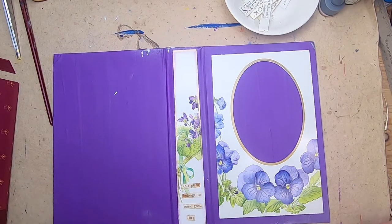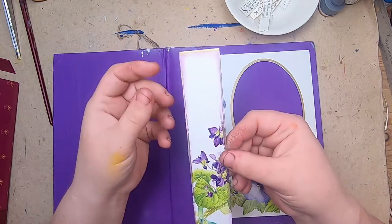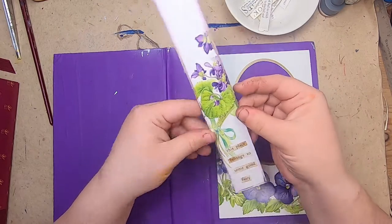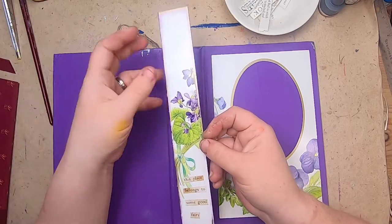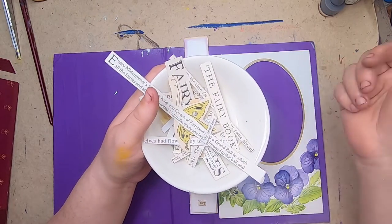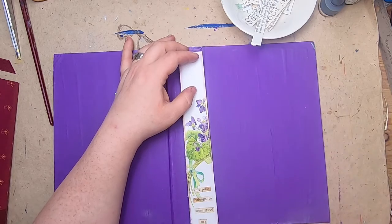I measured and clipped it out, then added some gilding and some purple inking around the edges. It says 'This place belongs to some good fairy.' I've been for a while now snipping out word snippets from random books about fairies — I've collected a few of them here. I anticipate the books I'll be using will have more of these, so that's where this is going.